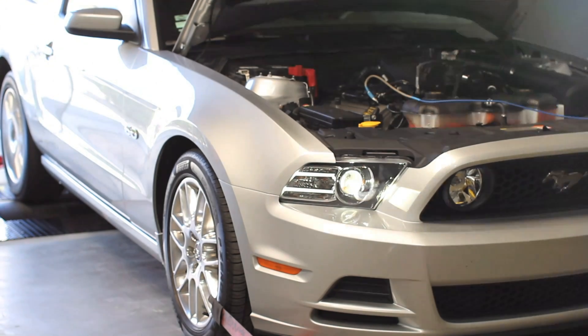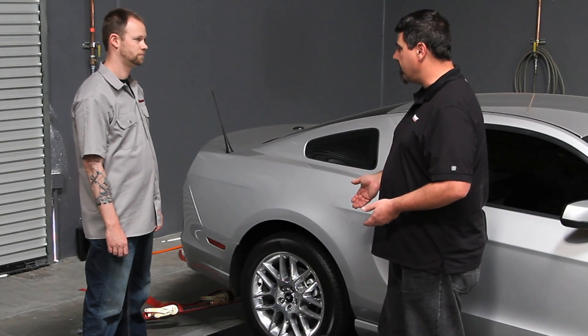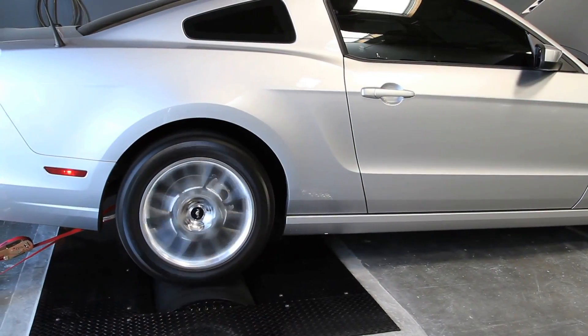A chassis dyno seems like a pretty complicated piece of equipment, but at its heart there's just simple physics. You've got a mass that's being accelerated over time. We know the weight of this drum and we know how fast you accelerate it over a certain amount of time — that's how we can give you an accurate measured horsepower number.